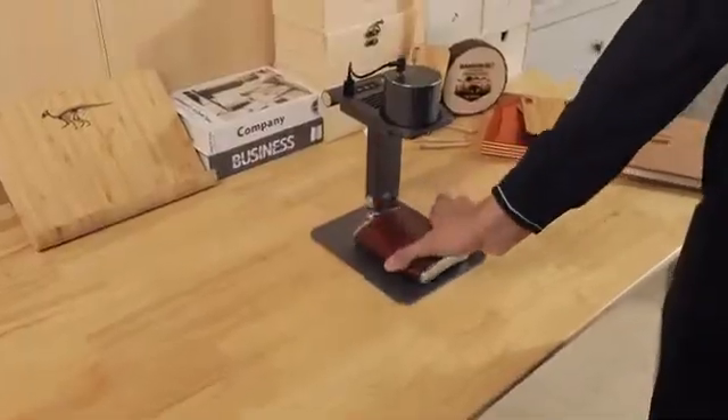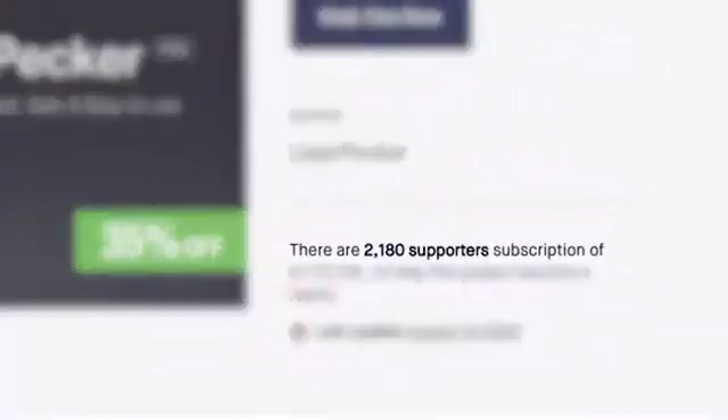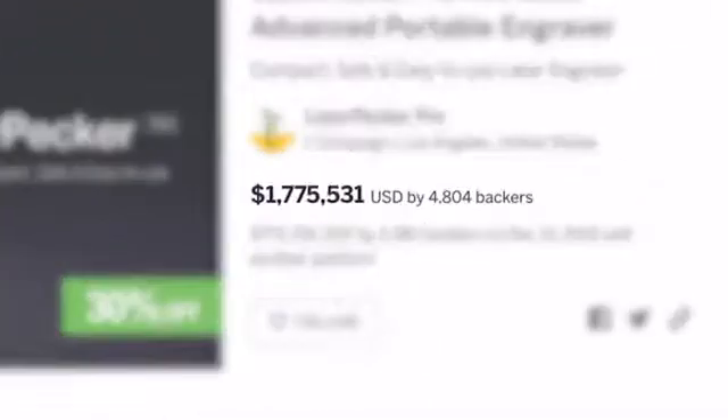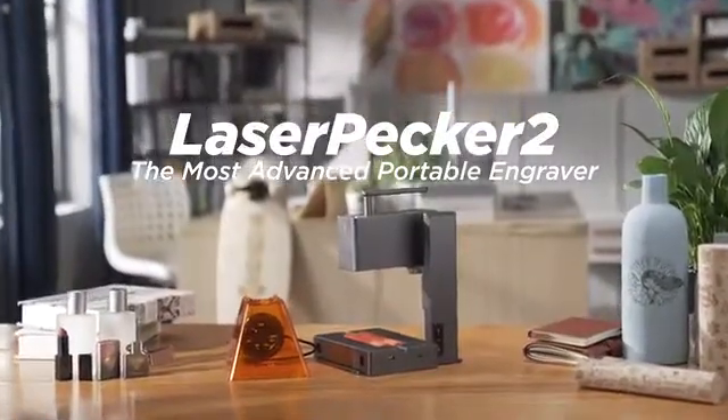Last year, we created the Laserpecker laser engraving machine. We showed it on Kickstarter and you liked it. We created a community with more than 2,000 supporters and 50,000 users all over the world. Now we are back. This is Laserpecker 2.